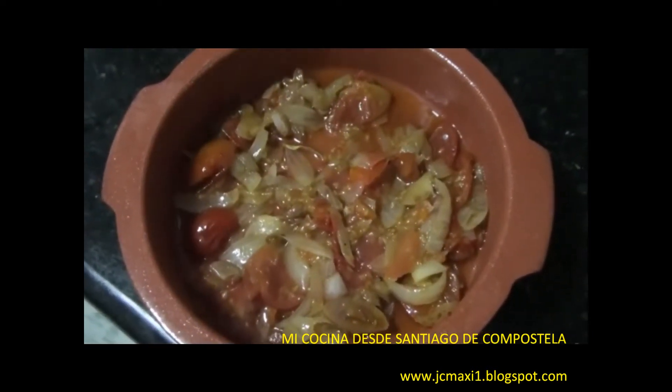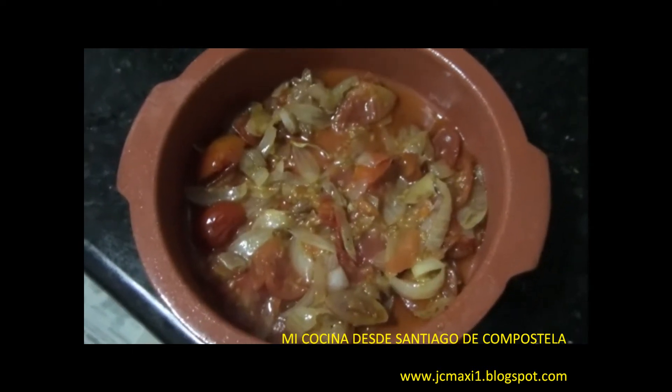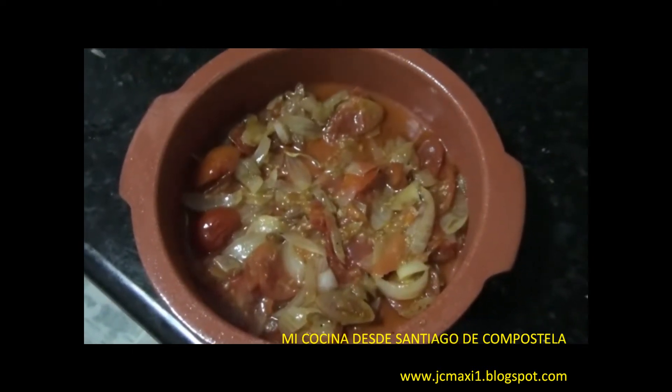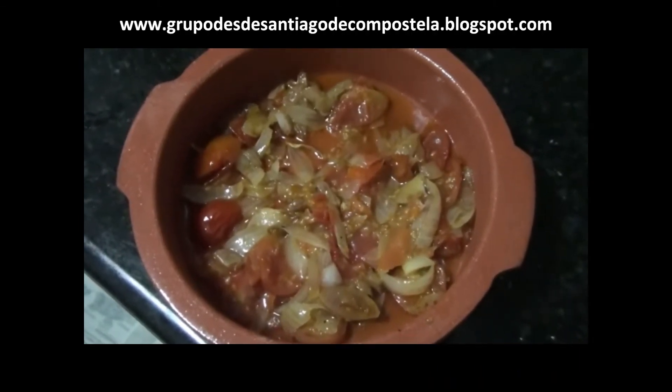Luego vertemos toda esta mezcla en una cazuela para el horno refractaria y ponemos el horno a calentar a unos 160 grados.